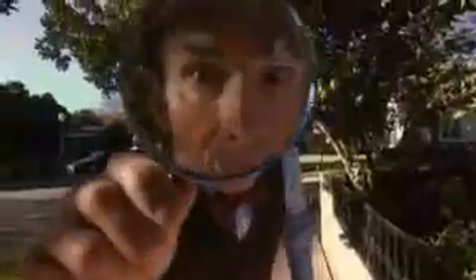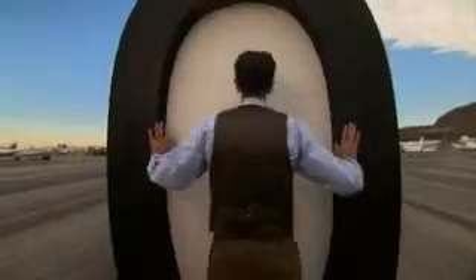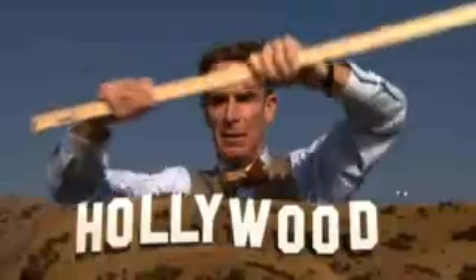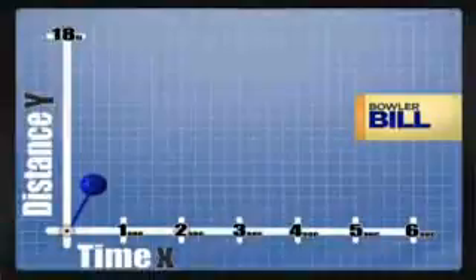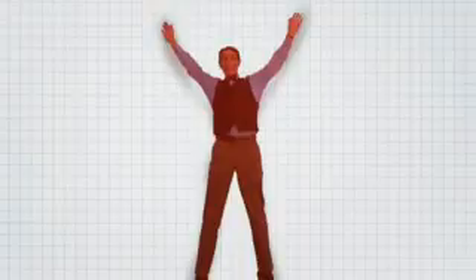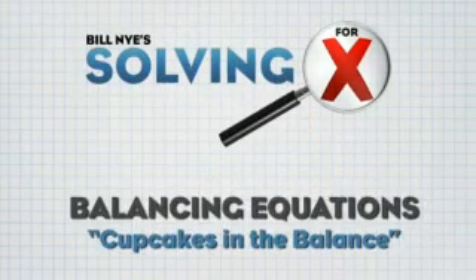Real Night! Solving for X! Real Night! Solving for X!